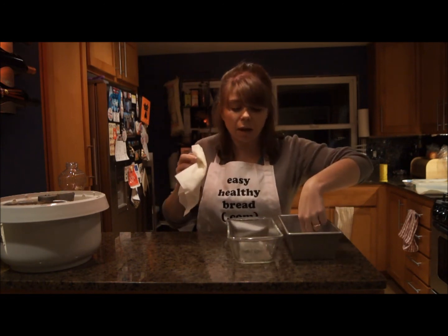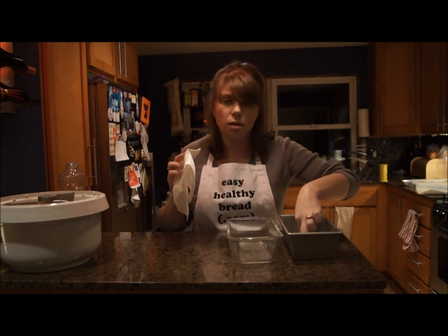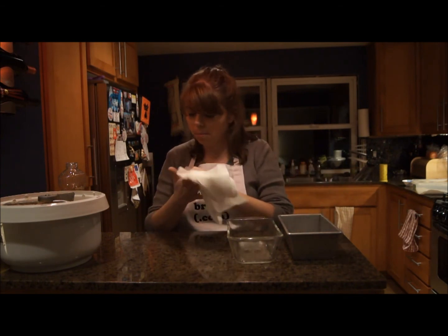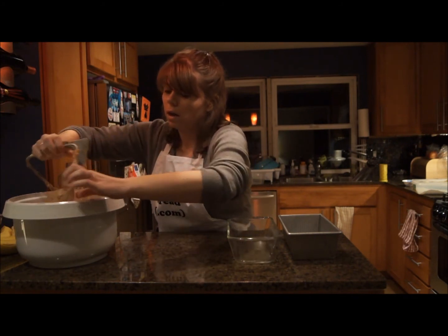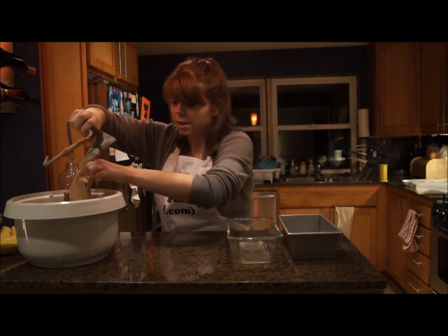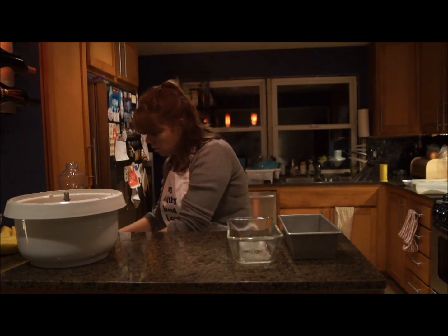I love these USA pans — I'll put a link in the show notes. I only have one clean today, so I'm going to use glass as well. So we're all greased up and we're going to take the dough out. The bread is going to fall and that's fine because we're going to raise it a second time in the pan. This is essentially the punch-down part of the recipe.